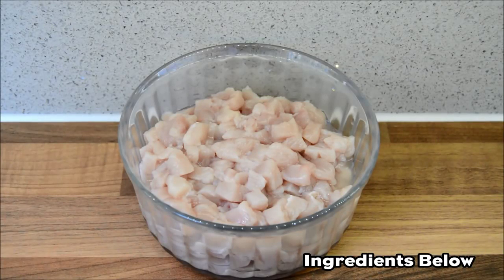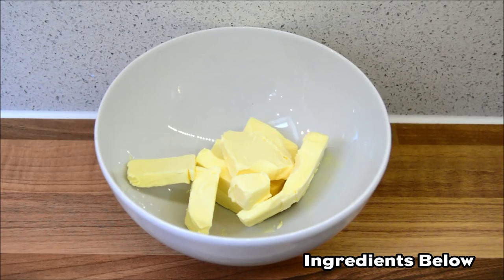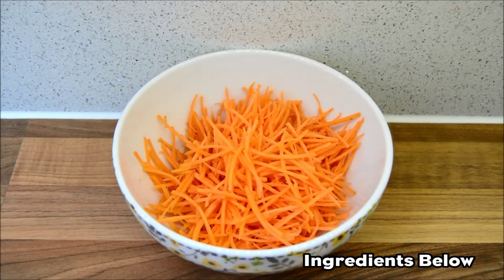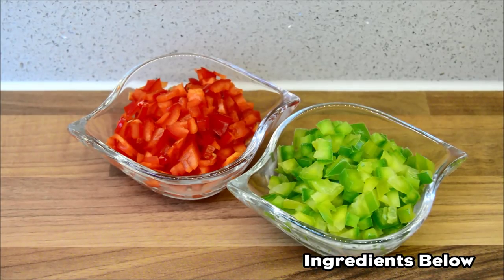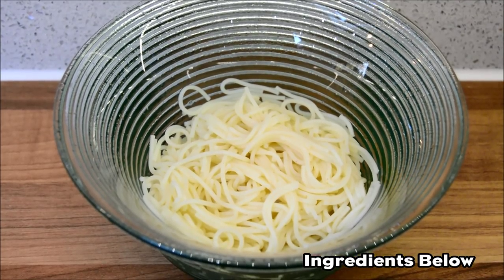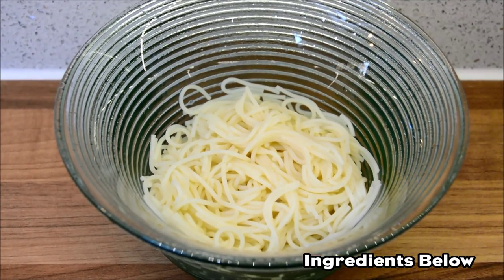You will need one chicken fillet chopped into small cubes, 85 grams of butter, one potato diced into small cubes, one carrot finely cut with a julienne cutter, half red and half green pepper cut into small pieces, 100 grams of sweet corn, and 100 grams of boiled spaghetti — break them into small pieces and boil them.